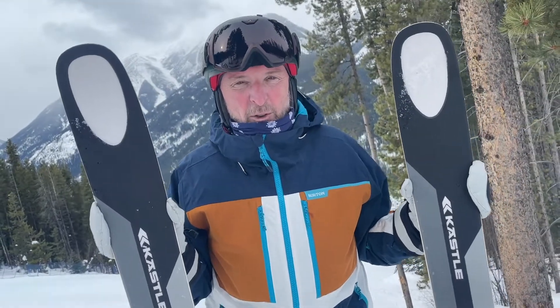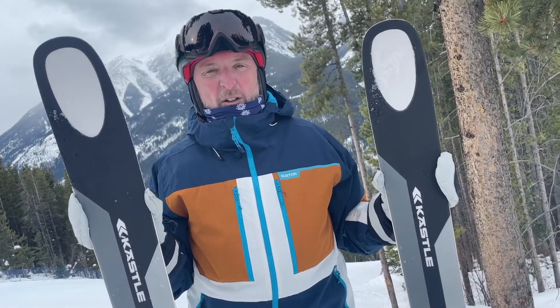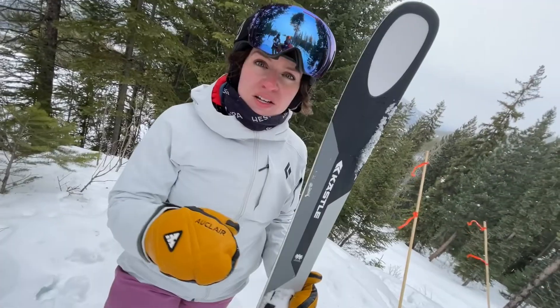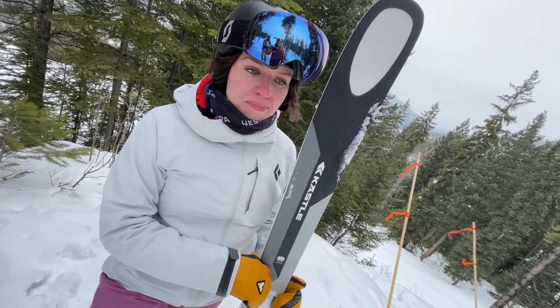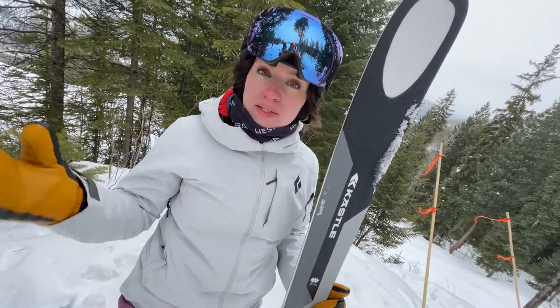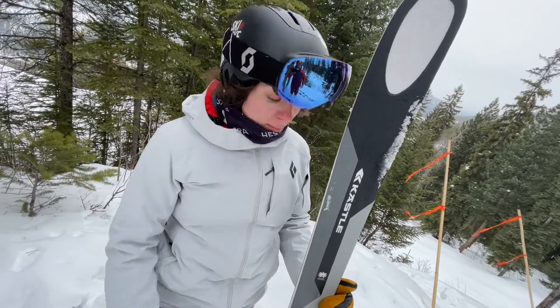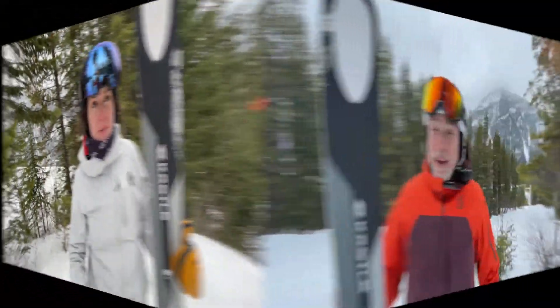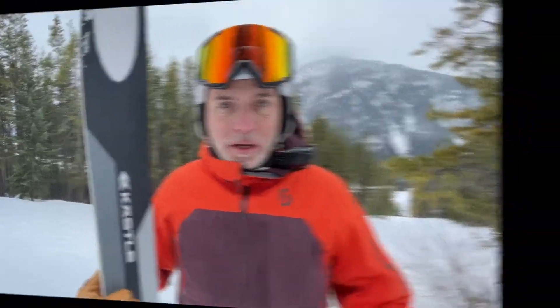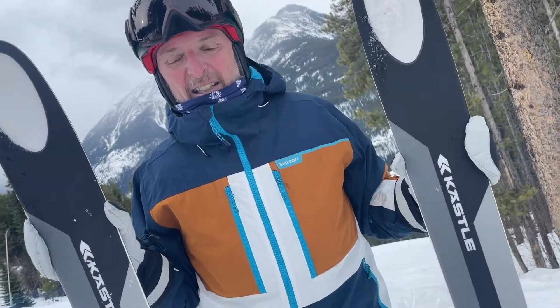It's 100mm underfoot, and the wide shovel on this ski would give you some nice float in snow. On groomers and on some icy patches we encountered it was really good. As the day went on and the snow softened up, it also performed really well. Kessler is a company that went away for a bit and came back, making skis for skiers with a radius of 18.